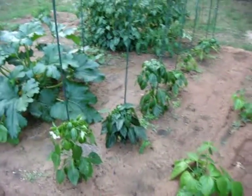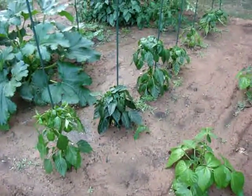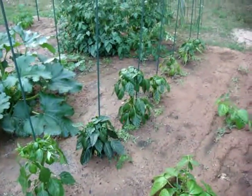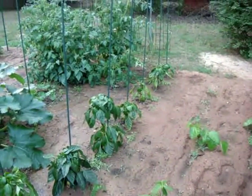We've got several varieties of peppers here: the Anaheim pepper in front, red bell second, yellow bell, and then four green bell peppers down the back.